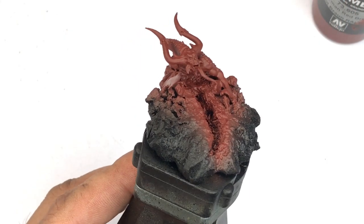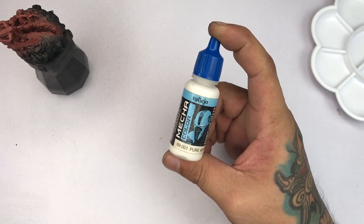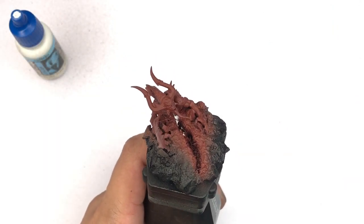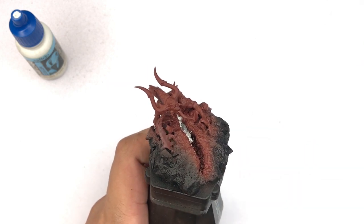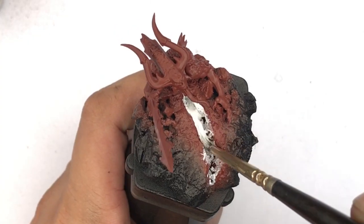Now we use Mecha Pure White — I'm hand painting it over the deepest crevice of the crack on the ground. After painting it and letting it dry, we'll use the airbrush to do the gradations of the white paint.